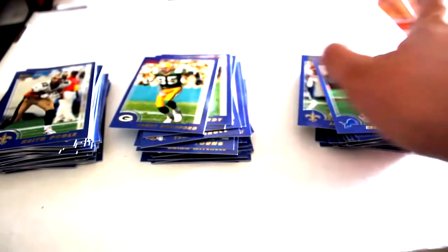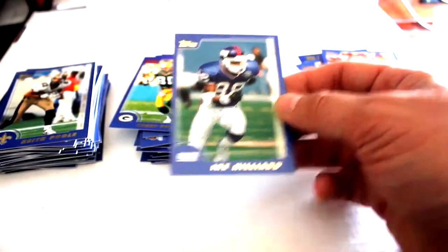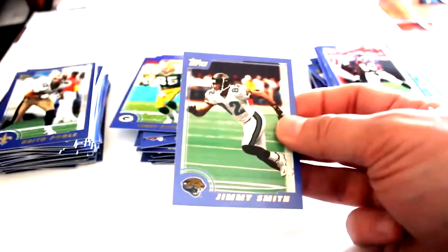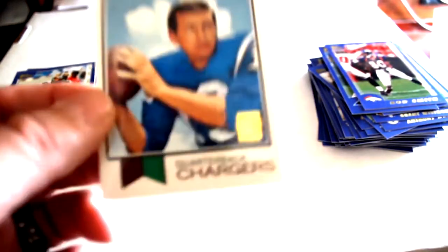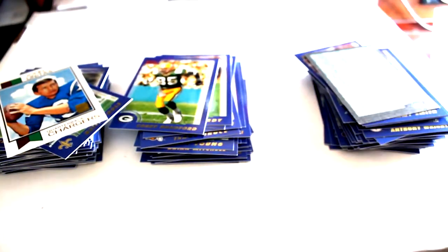Herman Moore - that's a good one - Anthony Wright, Grant Wistrom, Ike Hilliard, Todd Light, Wesley Walls, Rod Smith, Jimmy Smith. And he's got one - Johnny Unitas stamped insert card. Got a lot of that Todd buyback, but it looks to be his rookie card reprint. Jimmy Smith, Chris Sanders, and Checklist Card.